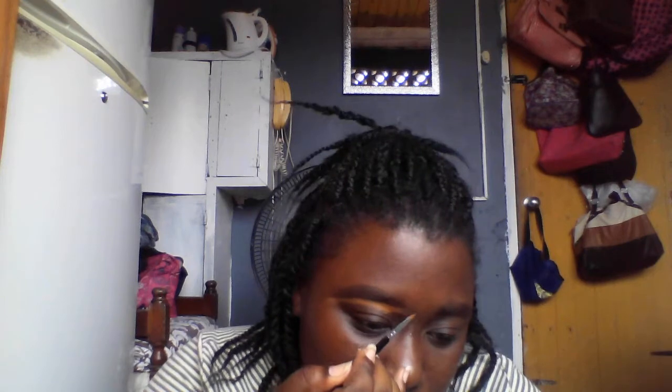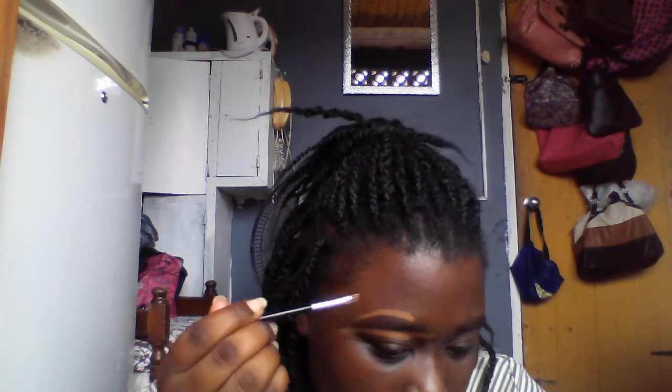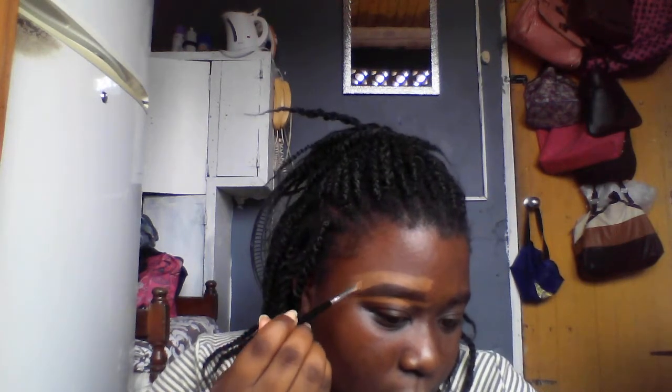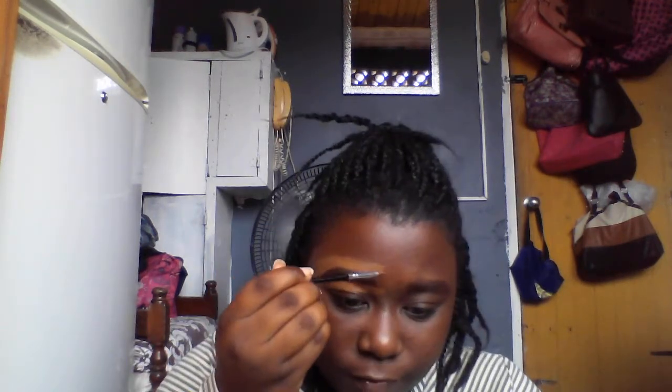I'm not sure bigger eyebrows suit my face, but I guess we're going to find out today. Maybe it might look nice after I put on the rest of my face — everything looks crazy before you actually finish your face. It's very different.